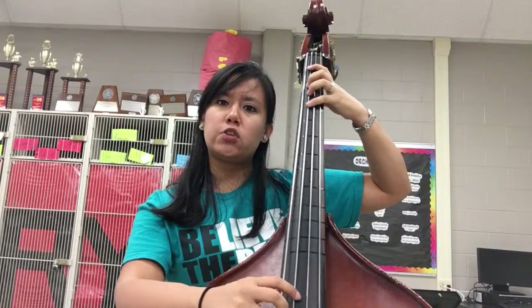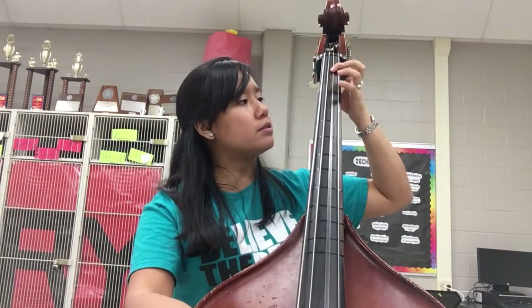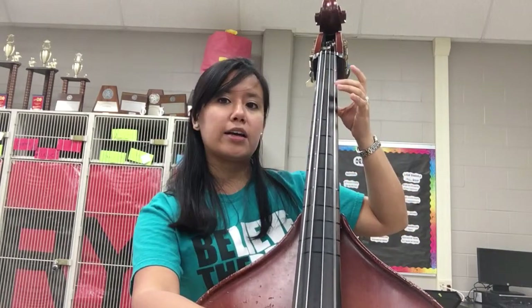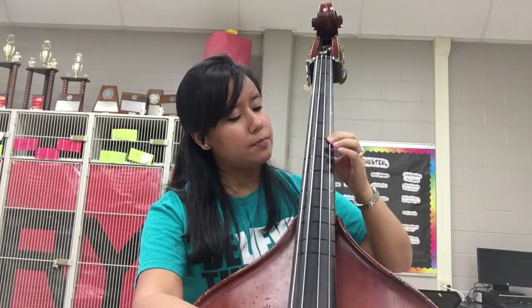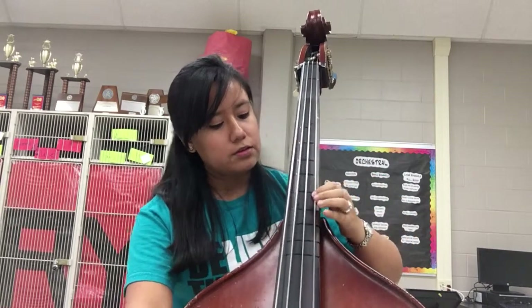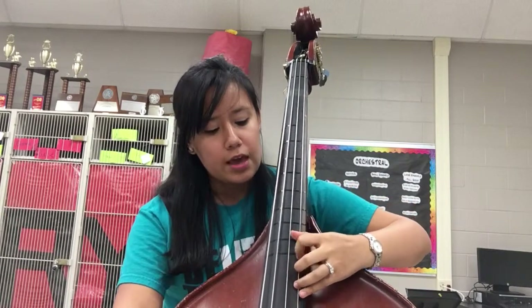Stay in the half position for the C. C-natural. D. Half position for the E-flat. F-natural. G. Go back into regular first position. A. B-flat. You could shift for the C. D. E-flat. F-natural. G. A.